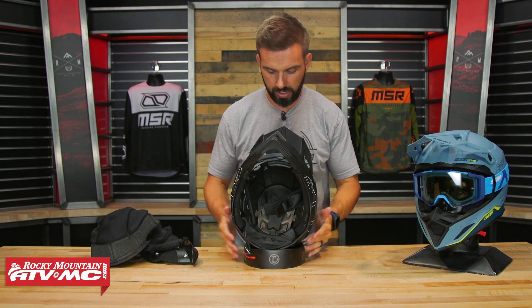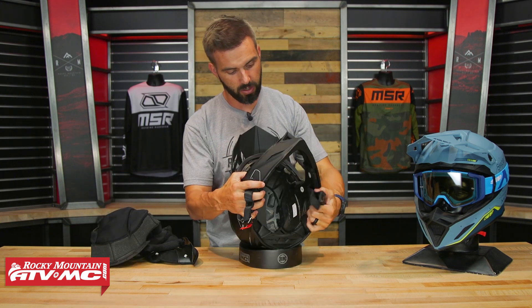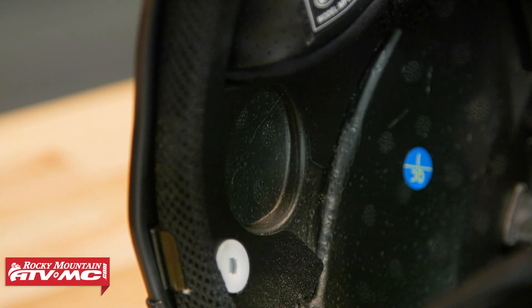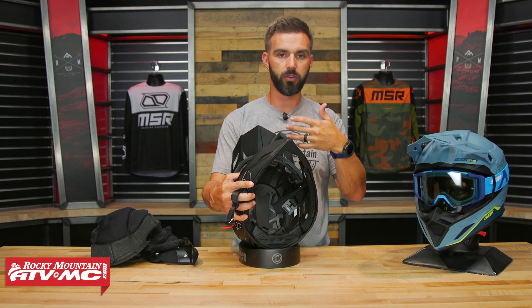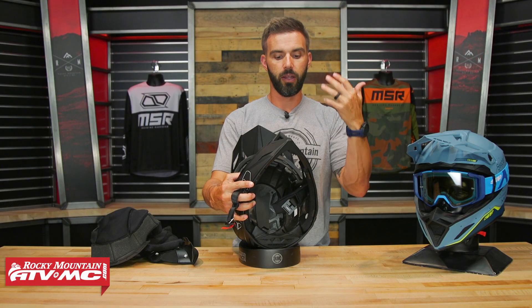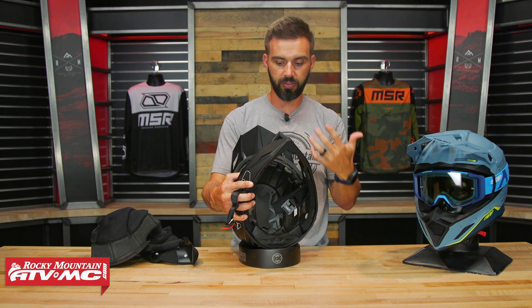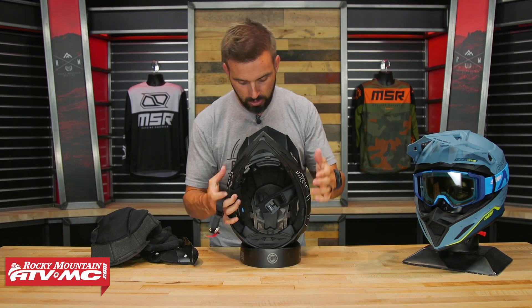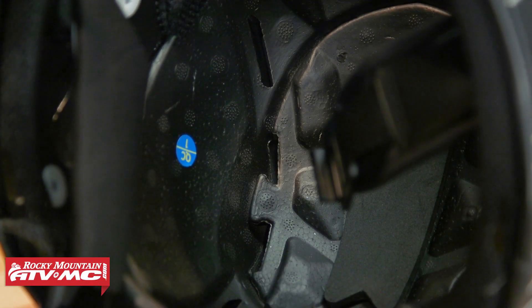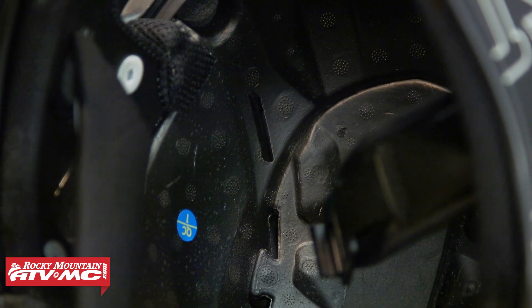Looking inside the helmet, they've got cutouts right here for speakers. Again, I think this is something they're taking from snowmobiling — a lot of those guys run a Bluetooth comms unit. So you've got speaker cutouts built right in. If you haven't checked out Bluetooth comm units, they're incredible and you can use them for dirt biking too — be sure to check out the ones we offer. And looking at the EPS liner, you'll see all the channels and vents cut out to help airflow get through the helmet.